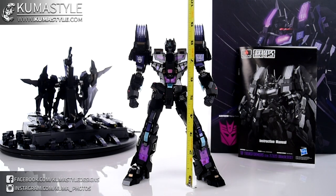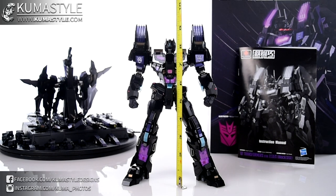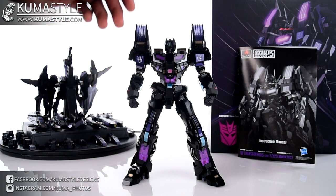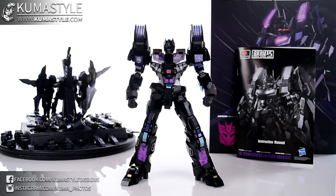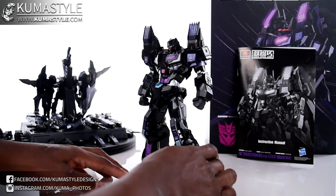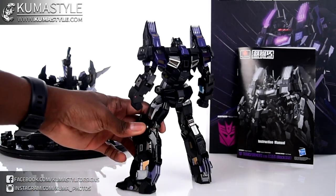In his non-trans-tector mode, he is about eight, eight and a half inches tall. The different head gives him antennas and the more traditional Star Saber look you're used to from the instructions. He's an actual bad guy — no Nucleon Quest here — it's just a dark version with really nice details.